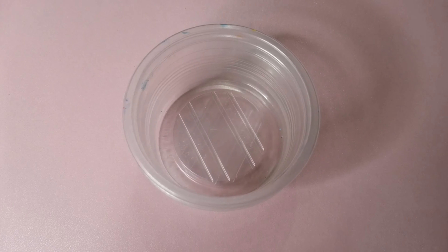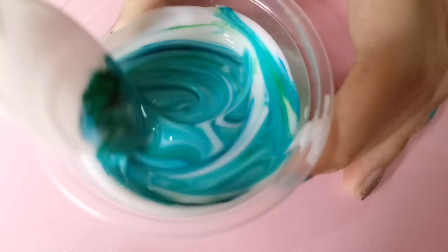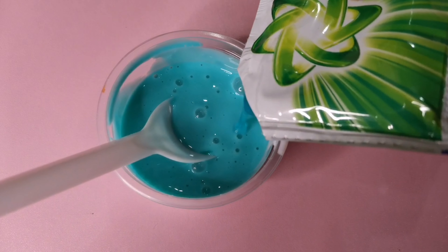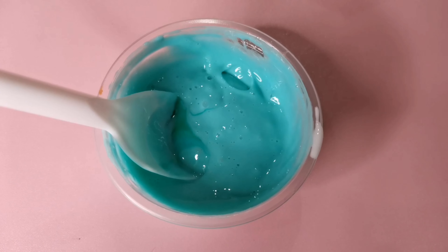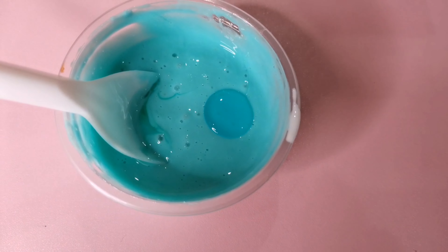Now let's make our first slime with ARIEL. Start off by putting in white glue into your plastic container. You can skip this part, but now I'm going to color it blue-green, then mix it. Now I'm going to activate it using ARIEL liquid detergent, then mix it all together.